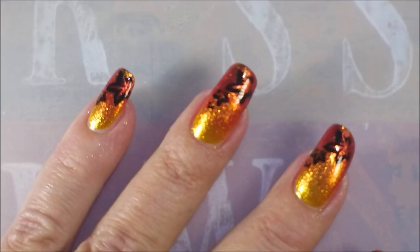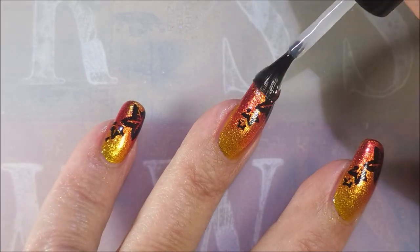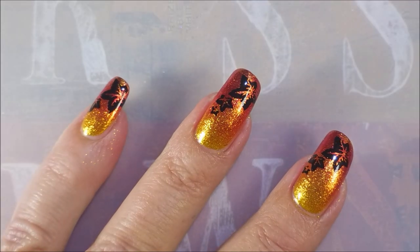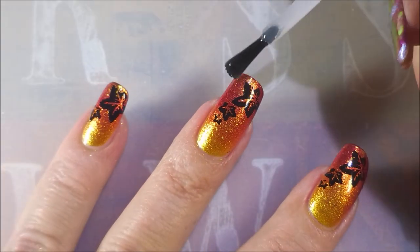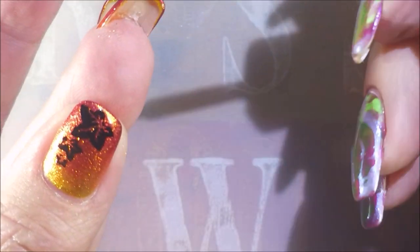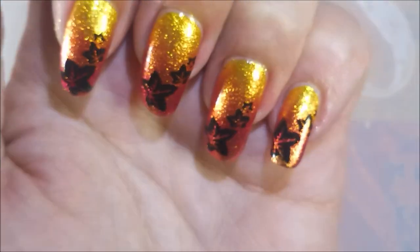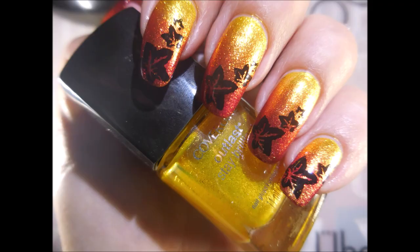I'm going to dial you in so you can see what's going on with all this amazingness. This is a favorite mani for sure — this is one of those I could not stop looking at and really, really enjoyed wearing. Very nice. So that is it — I've got a swatch photo. I hope you enjoyed this one, leave me a comment down below. I want to thank you for watching. Until next time, be good to yourself.